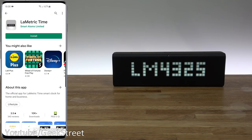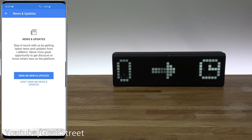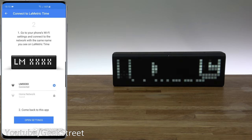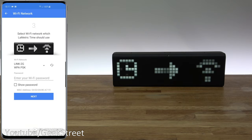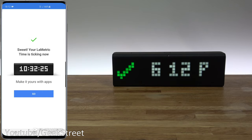On my Android phone I go to the Play Store and search for the Limetric Time app. I'll install it, click open, and sign up with my credentials. We've signed up and activated the account. The app prompts you to make sure your Limetric Time is switched on. Then it asks you to go to your phone's Wi-Fi settings and connect to the network with the same name shown on the Limetric Time display. You'll get an 'internet may not be available' warning — that's expected, just keep the Wi-Fi connection. Go back to the app, pick your home Wi-Fi network, enter your password, click next, and there you go — on screen you can see a tick and it's showing the time.